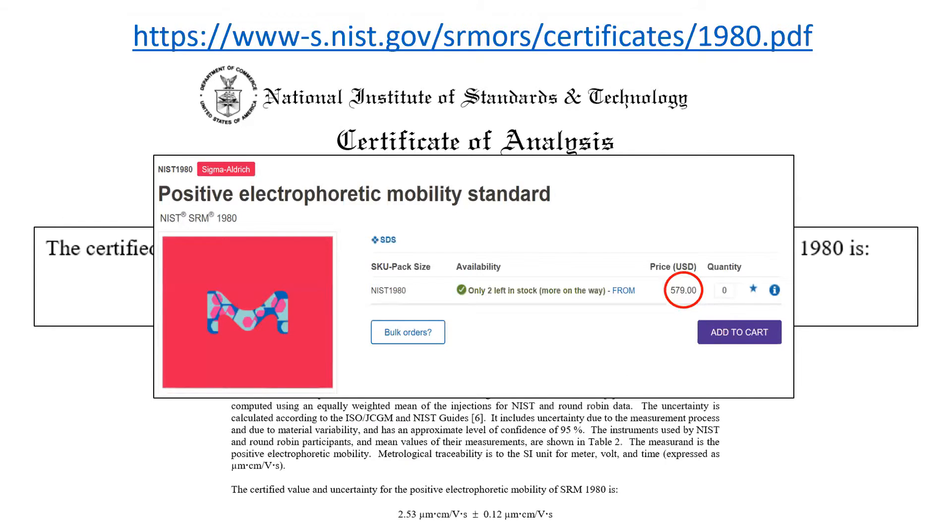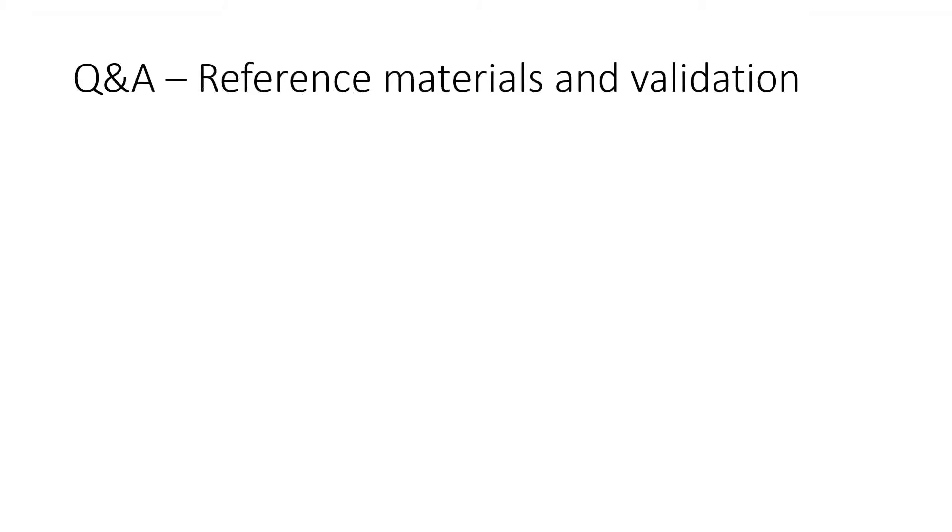But it's expensive. If you use it the way it's suggested, there's enough in one bottle to make just four working standards for testing. These three questions are very similar.